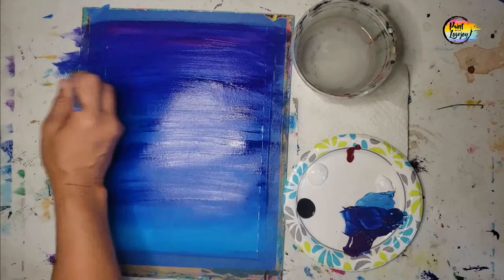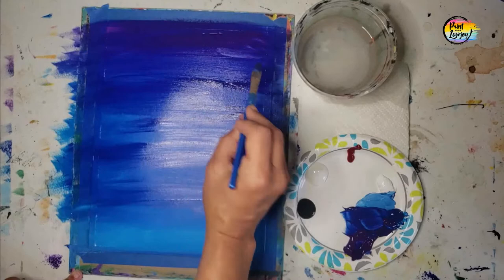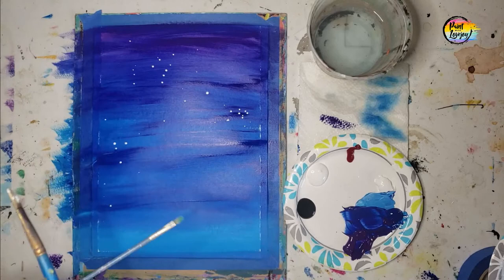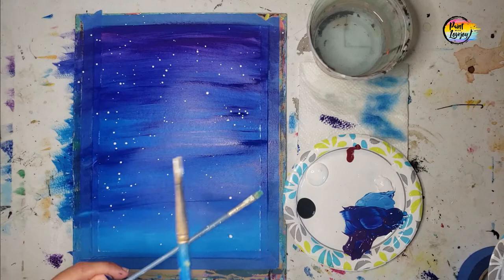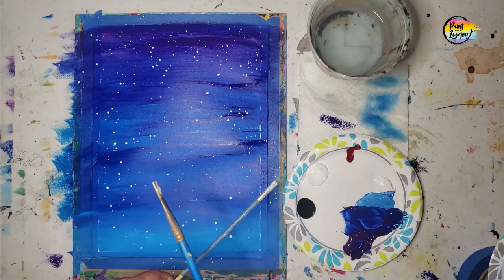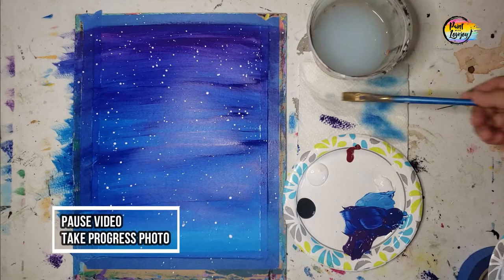If you're a beginner painter and you're holding your breath, take a big inhale and relax. Pause the video as often as you need to, and do not try to keep pace with the video — this is a time-lapsed version. For stars, we're using some really watery white and then tapping another brush against it to create star droplets. Make sure you're doing this on a tablecloth or outside, somewhere you don't mind paint splatter. Make sure your white paint is runny, then let your painting fully dry before the next step.